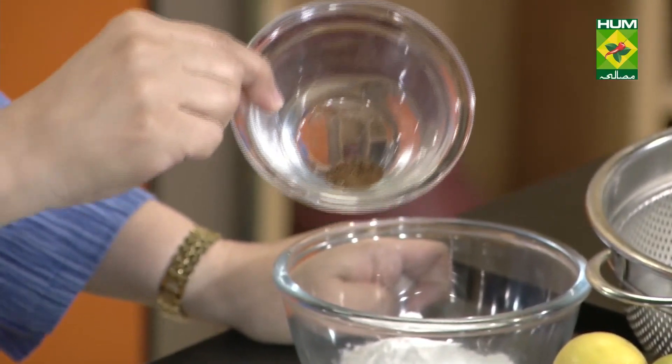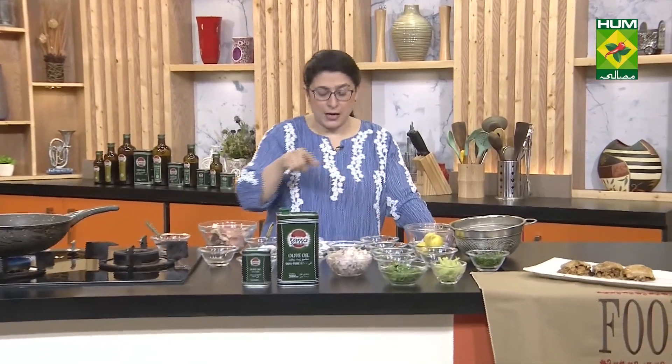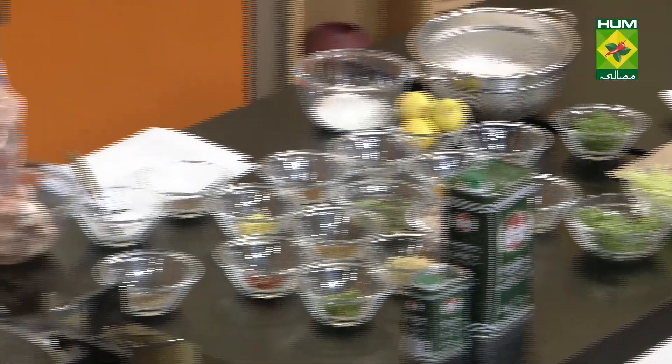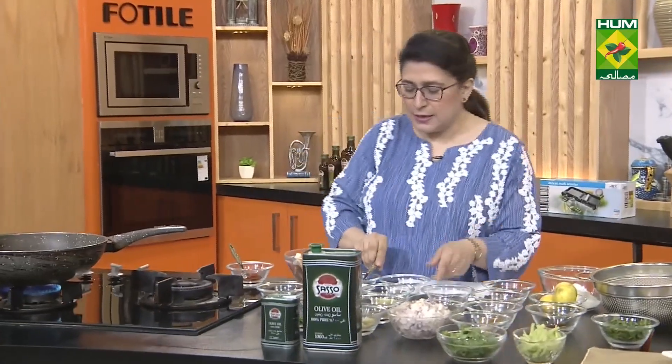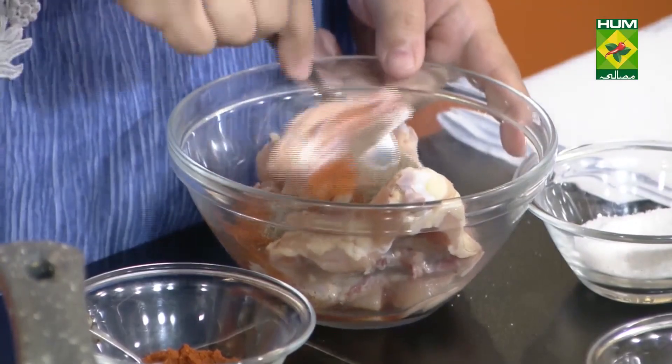Take a lot of cloves and grind them, store them in a jar. Green cardamom powder is also needed. Two onions chopped, cayenne pepper, and red chili powder. Red chili powder is sprinkled on the chicken along with salt, black pepper — marinate the chicken and leave it aside for some time.